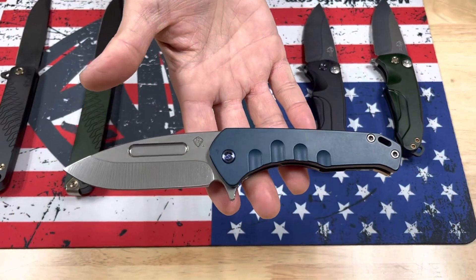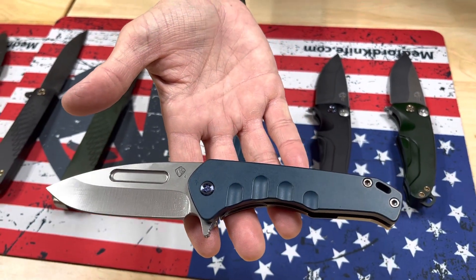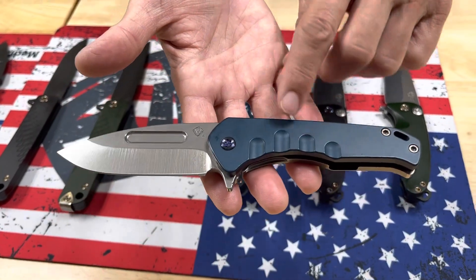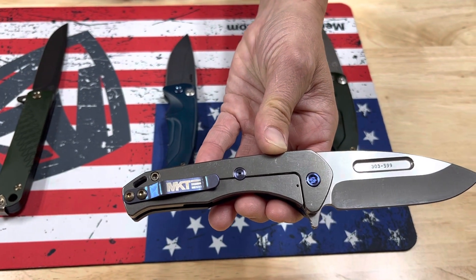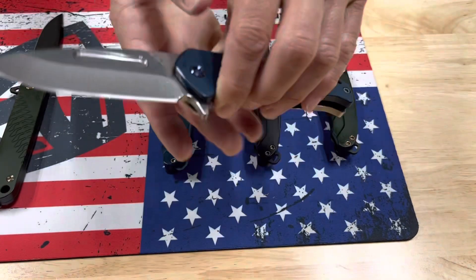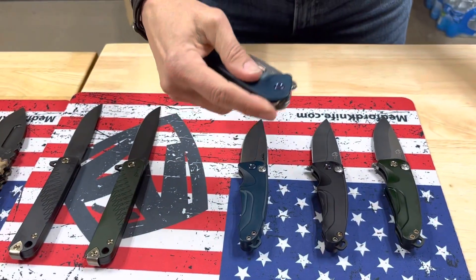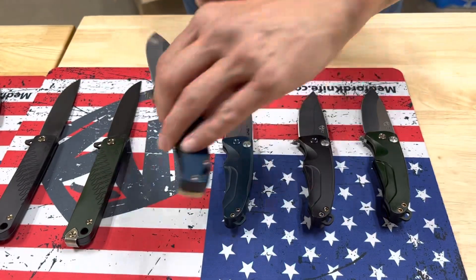Then we have the Praetorian Swift Frame Lock Flipper — Swift FL Flipper. This is half aluminum, half titanium, S45 tumble drop point. Blue hard anodized aluminum handle — that's why this knife has limitations, we can only do so many hard anodized colors. Blue hardware and a blue clip. Just a lovely knife, nice thickness and a very nice light weight to it. Just a fantastic everyday carry.